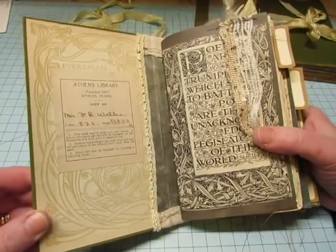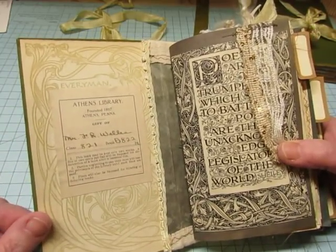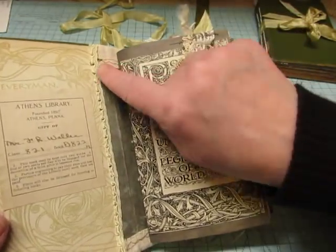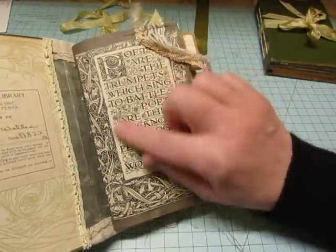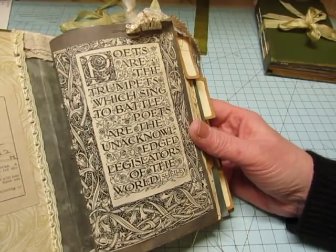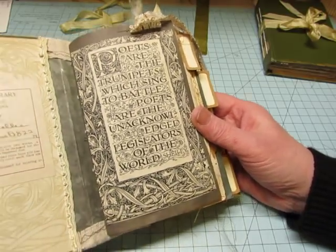The inside endpapers are very pretty, but it did have the library label on it from the Athens library here, my local library. I left it there — I thought Renee would like that. Just put a little bit of trim here, there's a piece of patterned paper covering the spine on the inside. This is a page that was in the front of the book and I trimmed it to fit and just glued it on there. 'Poets are the trumpets which sing to battle. Poets are the unacknowledged legislators of the world' — that's a quote by Shelley.